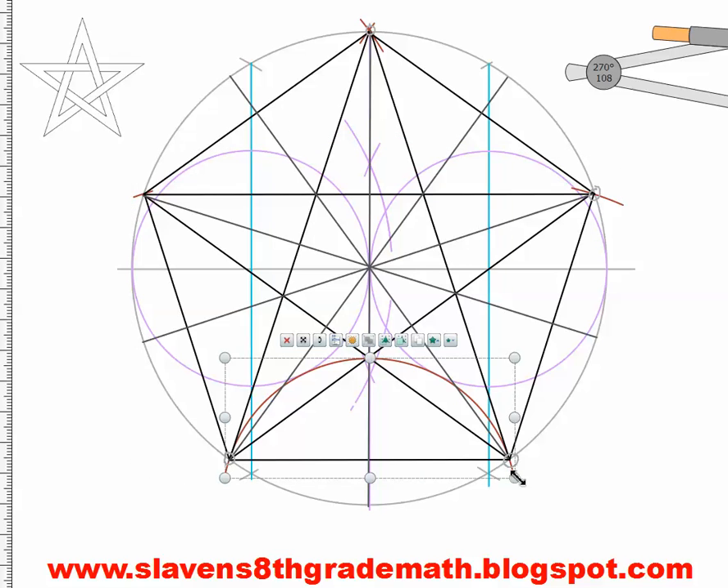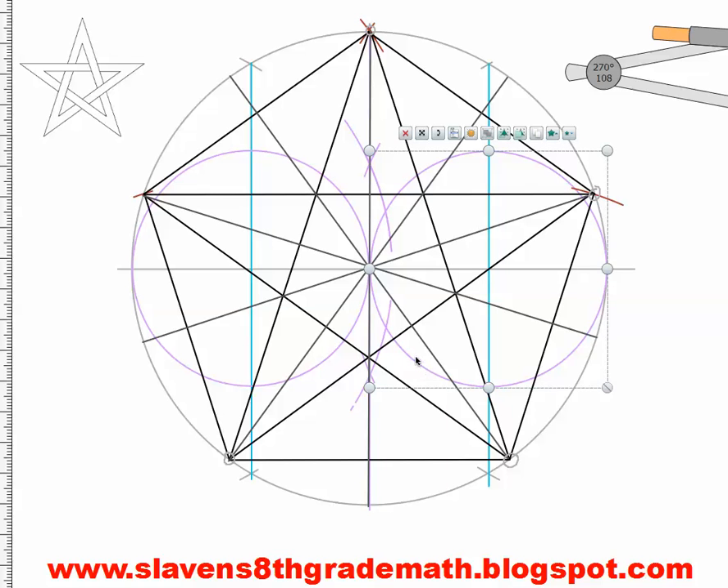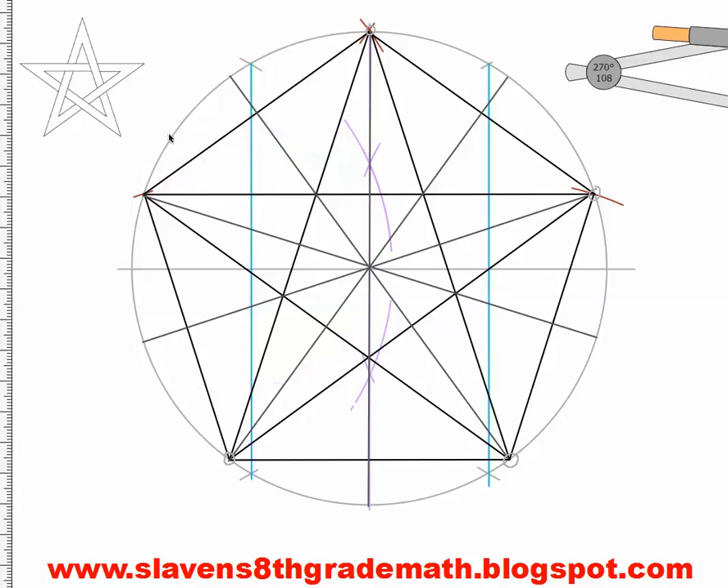I'm going to erase this line. Then I'm also going to erase my purple lines — I don't need those either. I'm going to erase this circle, this circle, and this intersection with these arcs here. Then erase that line.